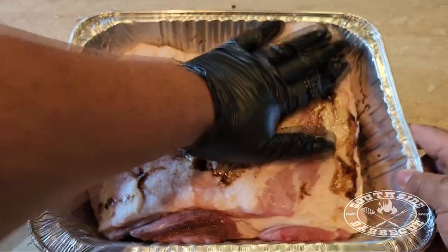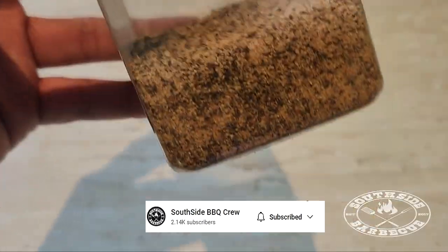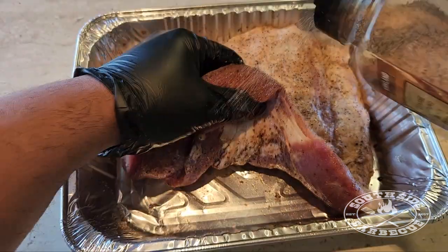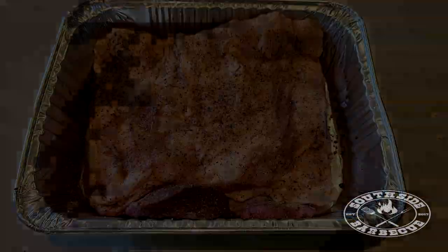We've got a homemade savoury rub that's just as good as anything on the shelves. Check the description in our YouTube video for the recipe — it'll save you a fortune. Now we just make sure we've got a good all-over coverage and we're good to go.